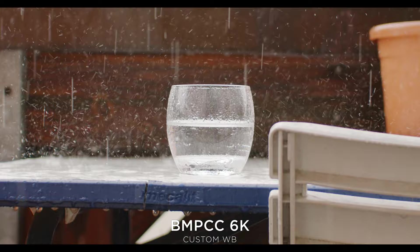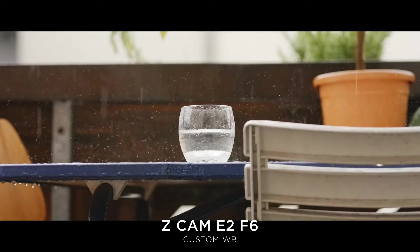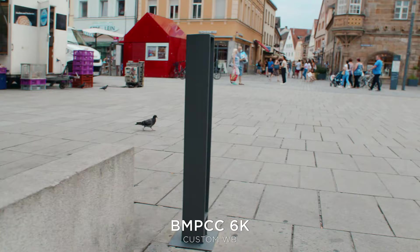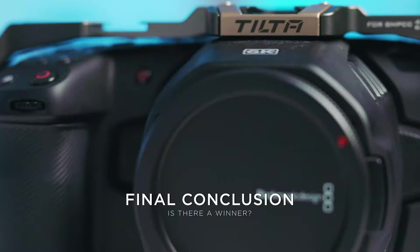Concerning high frame rates, both cameras offer 120p. The Z Cam has a slight edge in resolution — 4K with a 1.3x crop, always recorded in H.265. The Pocket shoots 120p in 2.8K at 12-bit RAW with cinema bars, but you can easily upscale to 4K and the difference isn't that noticeable. For rolling shutter, the Z Cam is better — it has a low jello mode when you activate the crop, giving better rolling shutter performance.